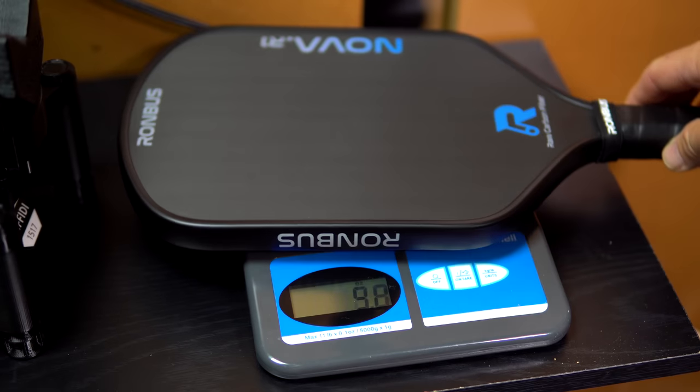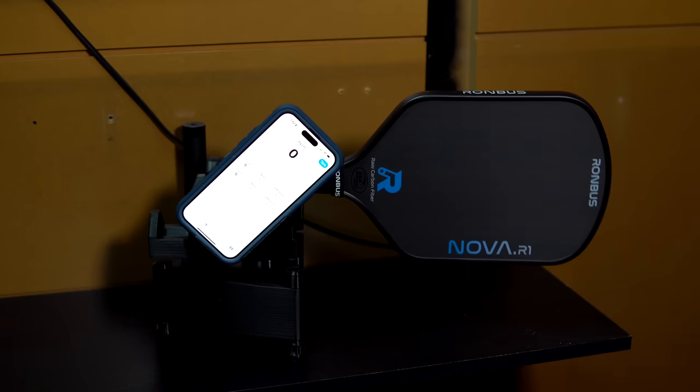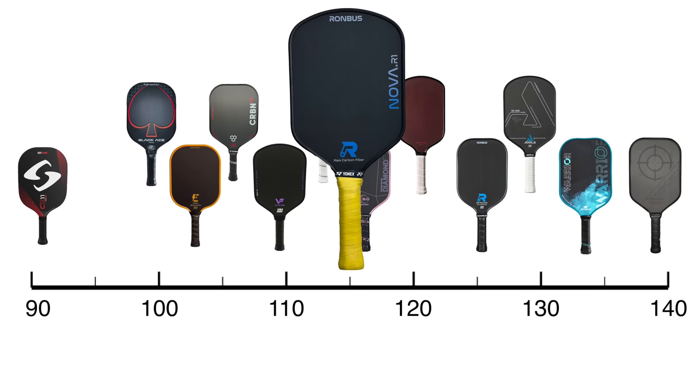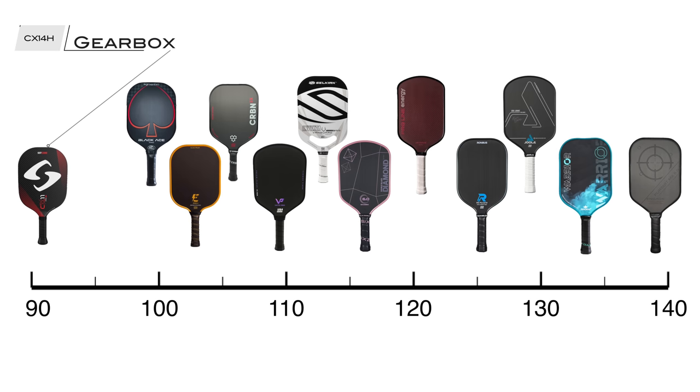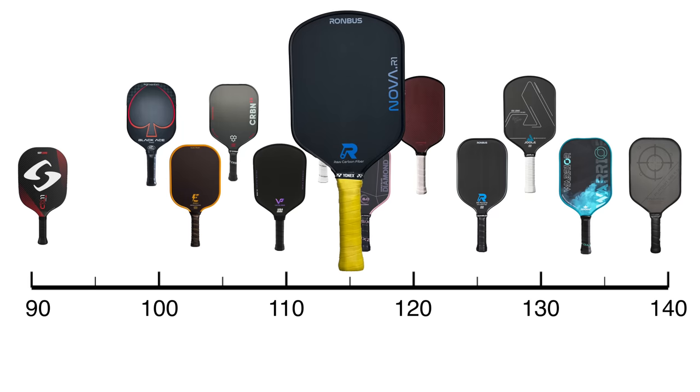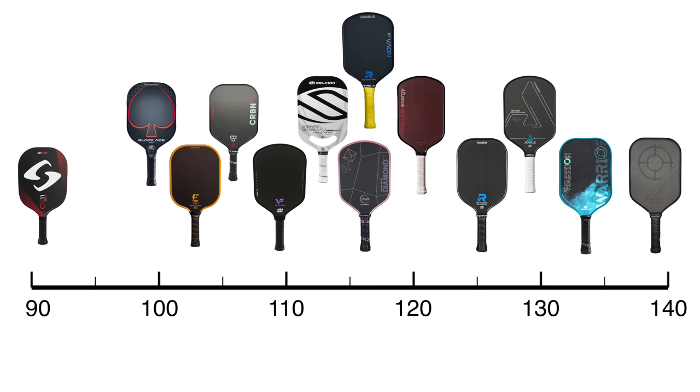The static weight of this paddle is 7.7 ounces and the swing weight is 115, which puts this paddle right in the middle of all the paddles that have been tested for swing weight. The lightest swing weights are just above 90, which is the realm of ultra-thin and lightweight paddles such as Gearbox and ProKinix. The heaviest swing weights come in close to 140, such as the Diadem Warrior and the Engage Pursuit. So at 115, the swing weight of the R1 Nova falls right at the median, and it'll feel like other popular paddles such as the 6-0 Double Black Diamond, VATIC Pro Flash, Legacy Pro, and Yola Perseus.